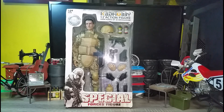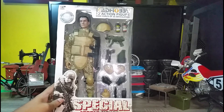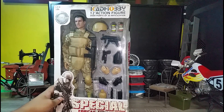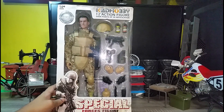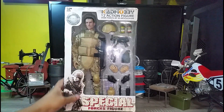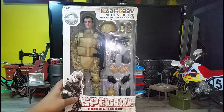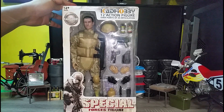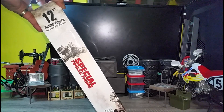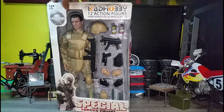Hello and welcome to another 1/6 scale action figure review. This is CAD Hobby 12 inch action figure — a special forces figure, the desert camouflage variant. This is the front of the box where we can see the figure and all these different accessories. This is the side: it's a 12 inch action figure, special forces figure.